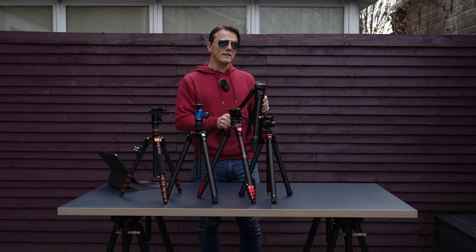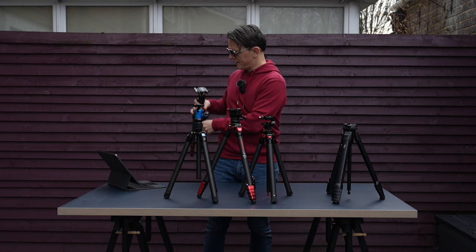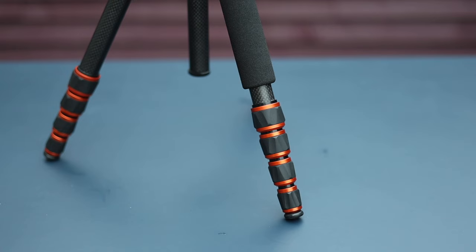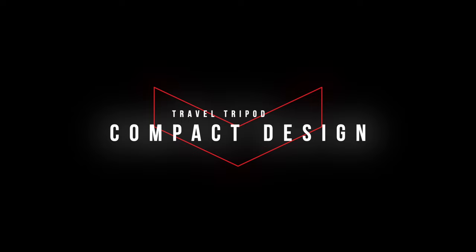The tripod I've had for the longest after the Peak Design is the KNF Travel Tripod. It's very lightweight — I've actually got a quick-release belt attachment on it and sometimes clip it to my belt. Overall, the price reflects the quality of this tripod.